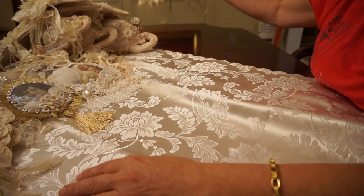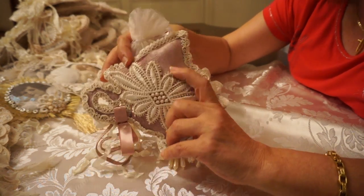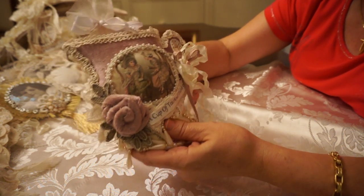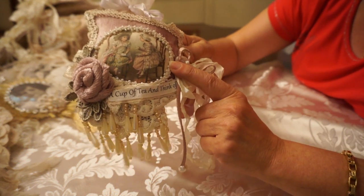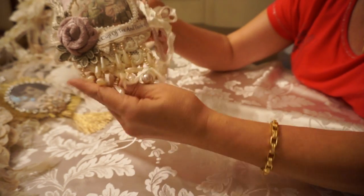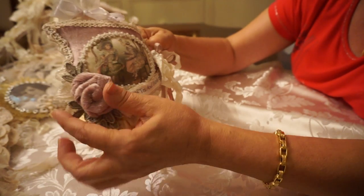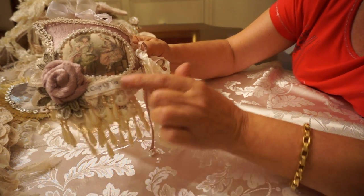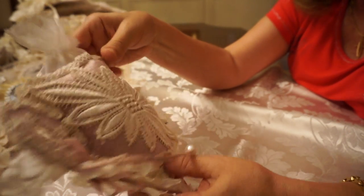The last one is more of a Victorian style, done in rose-colored velvet. It's got that cute little image of two little girls having tea that I'm sure everyone has seen. Some dangly bits all around, some gorgeous pearls at the bottom, and a handmade velvet rose. And it says 'a cup of tea and think of me' with a little packet inside.